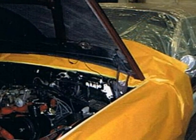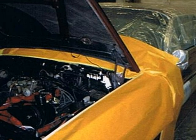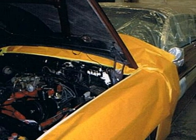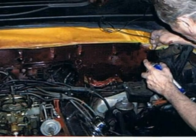The next project was to change the firewall color from black to Madeira Maroon to match the rest of the car. To accomplish this, the car was masked off and color-match paint was applied.